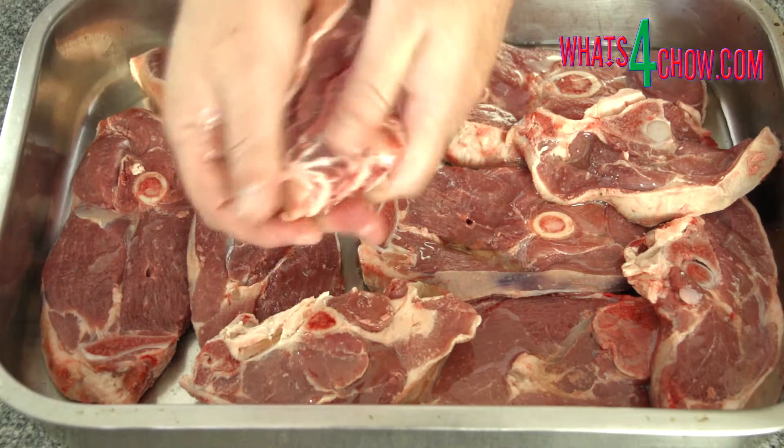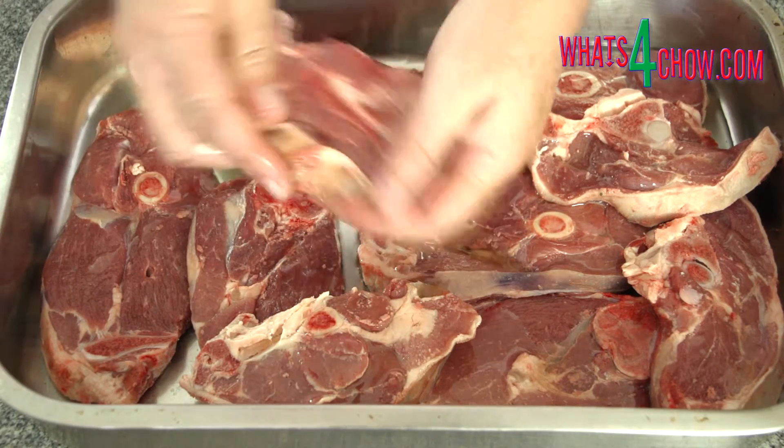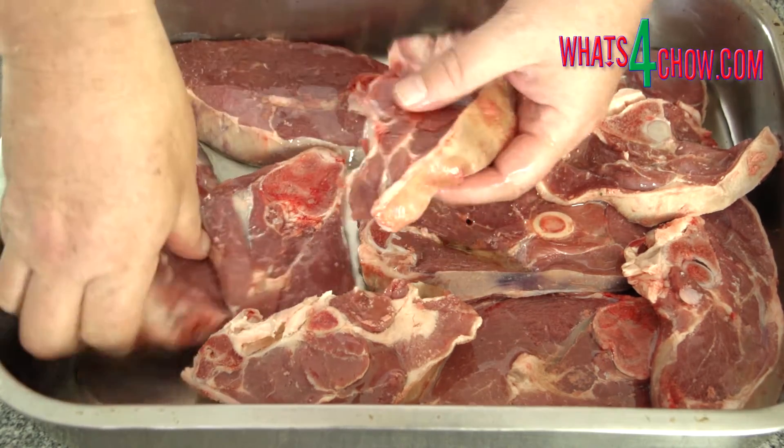Place the lamb leg cutlets in another pan, drizzle with a little oil, and rub this into the meat until everything is coated.